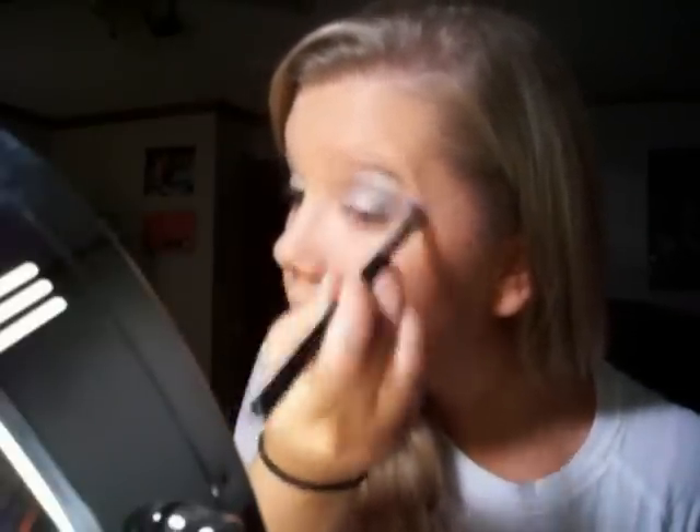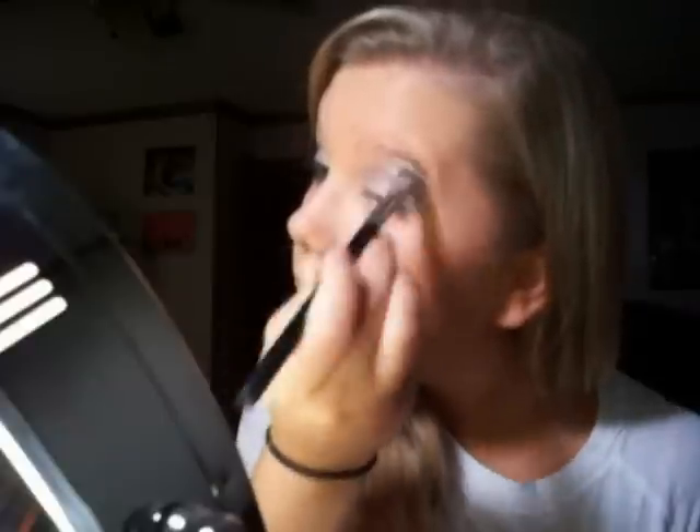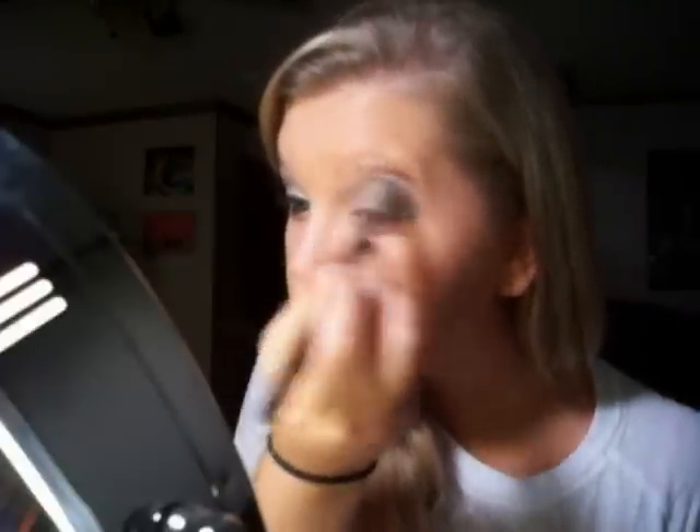And then I'm going to take this white color right here — hopefully y'all can see that. If not, it's the one under the white that we used for the lid. I'm just going to take that on the tip of my shadow brush and place that on my highlight, like so.